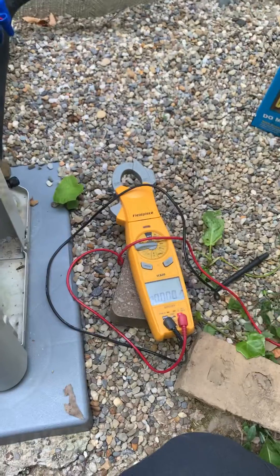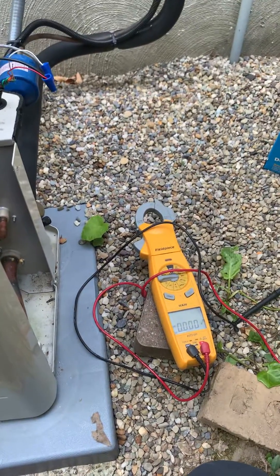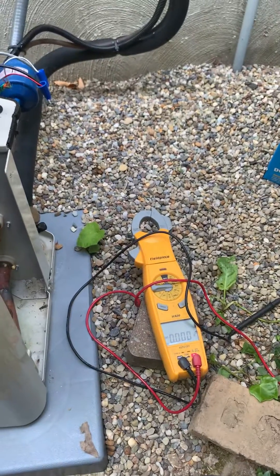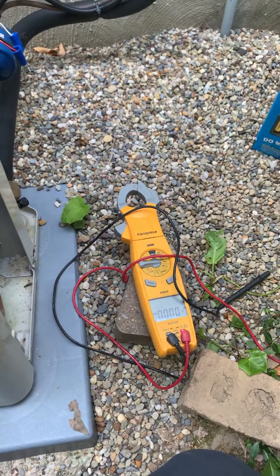And that's how you do it. That's something that needs to be done really on every Daikin Fit installation. So when you're going to set them up, make sure that communicating voltage is correct. Thanks guys, have a great day.